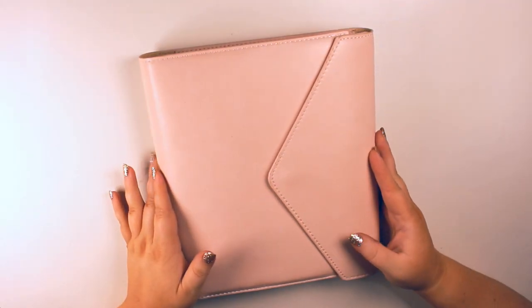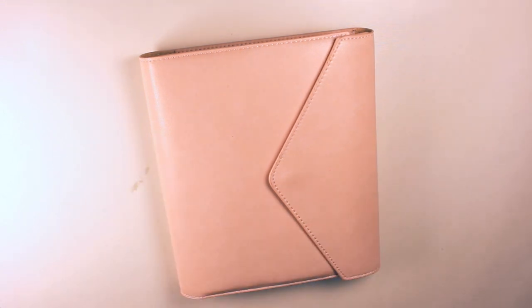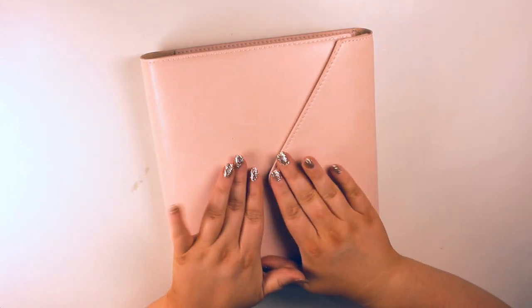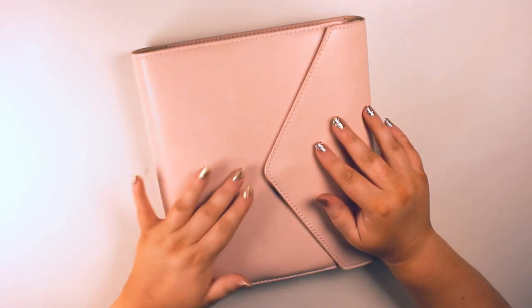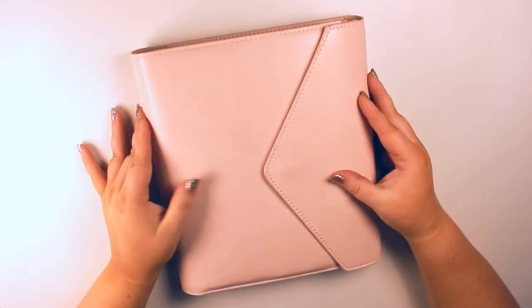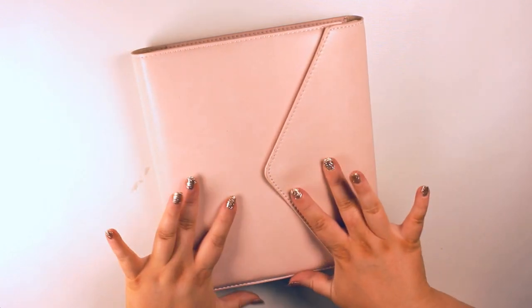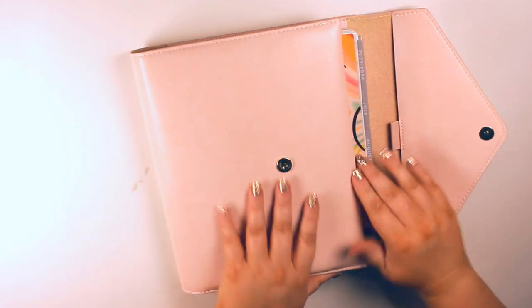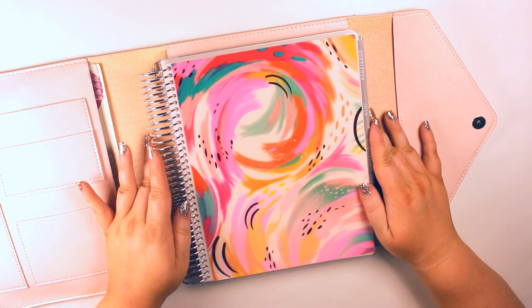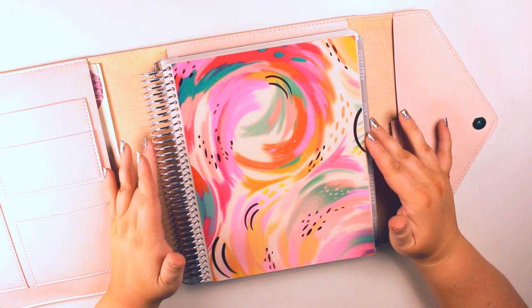Hey everyone, it's been a long time since I've done a planner video, but I'm trying to get back into it. I wanted to share a little bit about my organization method with you guys. This is a cover from Erin Condren. I had this one from last year and I'm reusing it again — it's this beautiful faux leather pink kind of case here and I love it so much. So this is my planner for 2023 to 2024. This is the Erin Condren Life Planner.